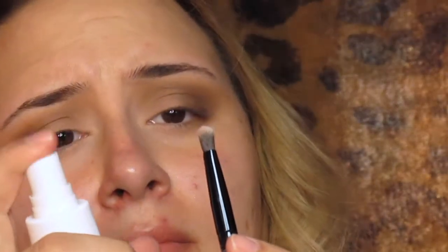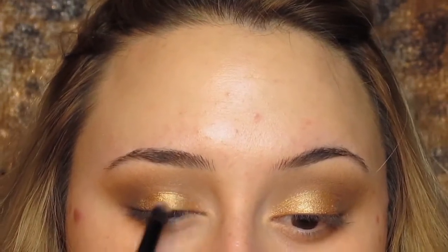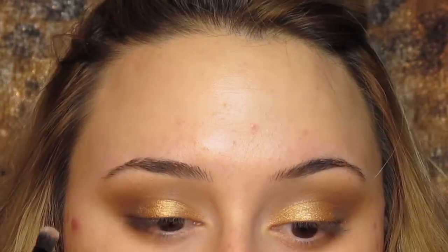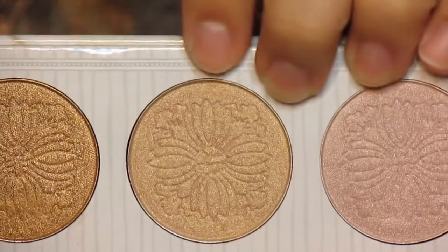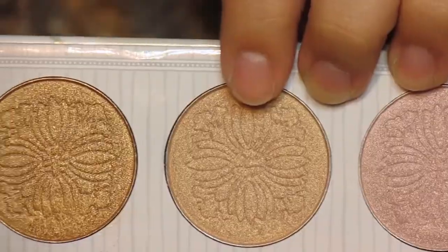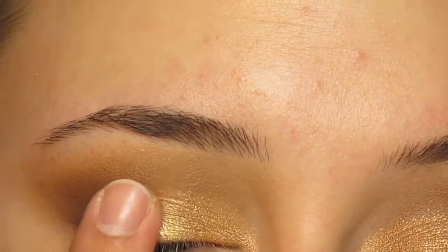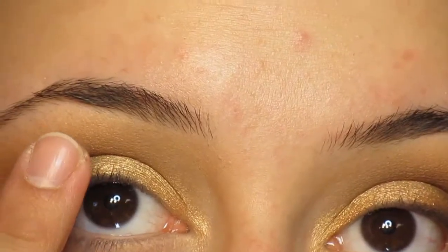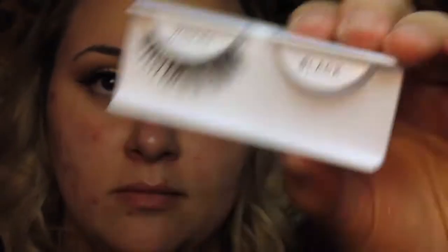I'm going to foil the gold, so I'm going to wet my brush first — I'm just using a toner, but you can use water or Fix Plus. I'm using that all over my eyelid, and then I'm also going to put a little bit of this other highlighter just right there to make the eyes pop a little bit more. I did go back in and blend out the lines so you can do that as well.